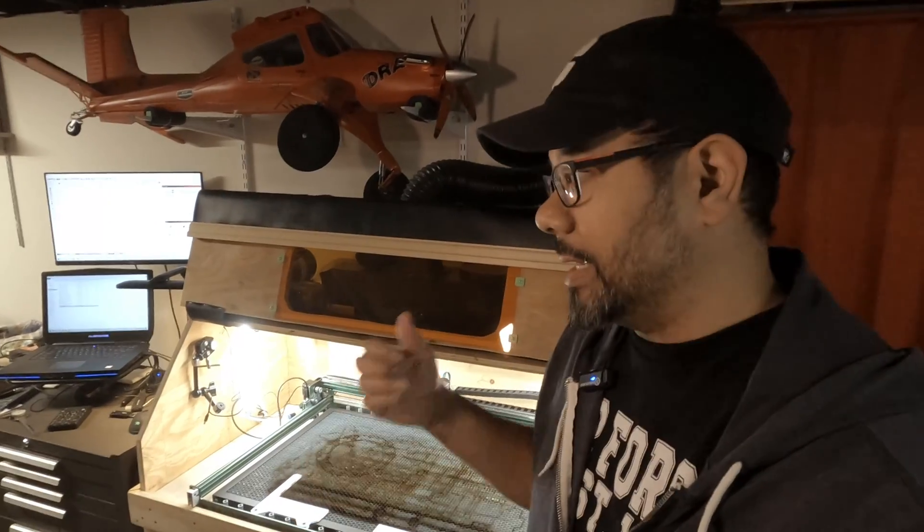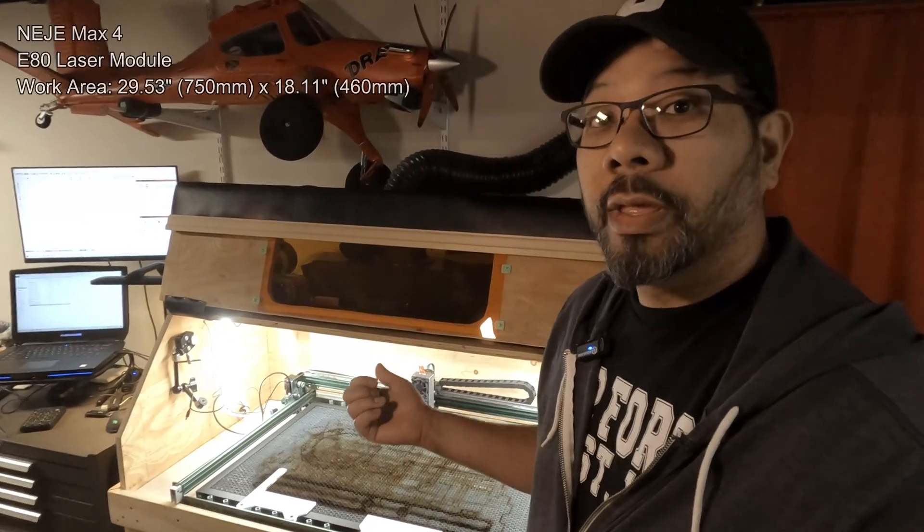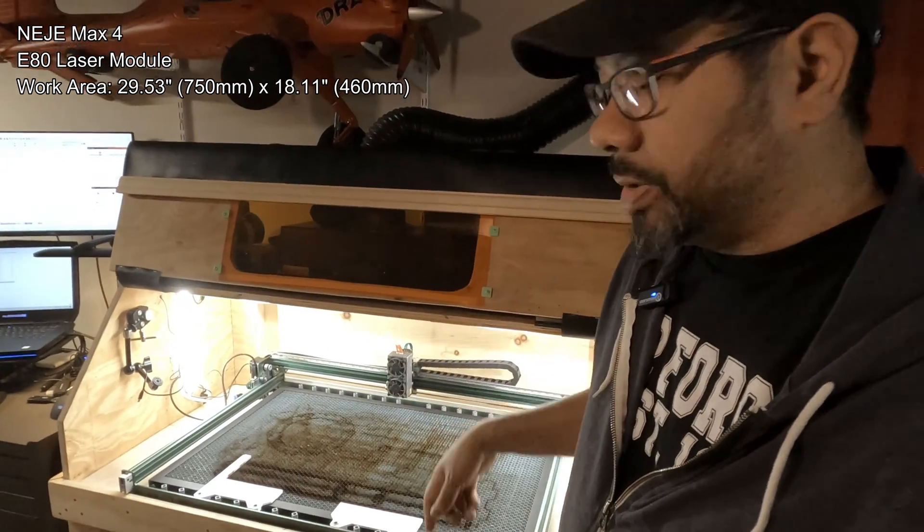Today we're going to go over the build for an RC airplane I built — it's a PT-17 Stearman, a foam board design by Ben Harbor. I'm going to talk about some of the things I built for it to aid in both functionality and aesthetics, using the Neje Max 4 with the E80 laser module.